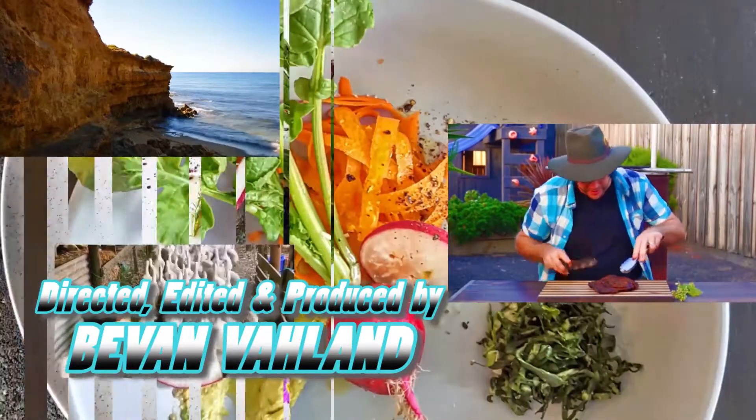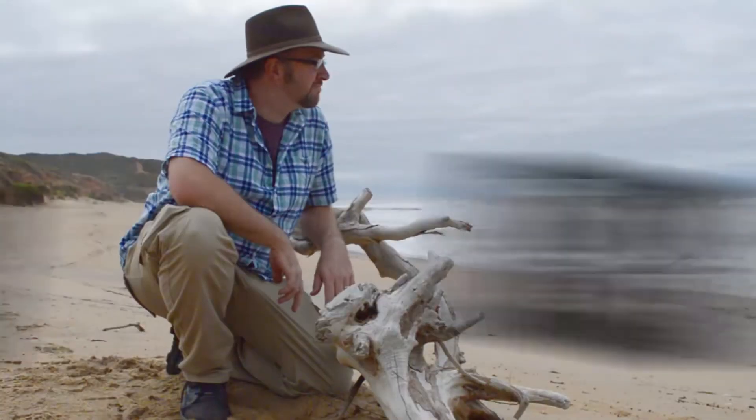I'm on a mission to show people how local, homegrown and sustainable food can be awesome.